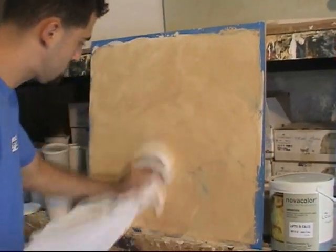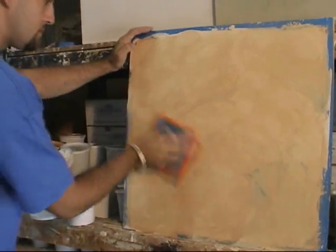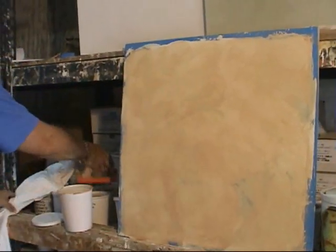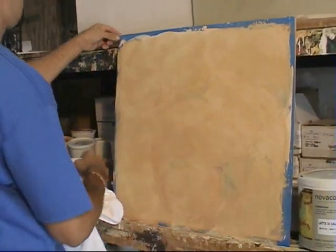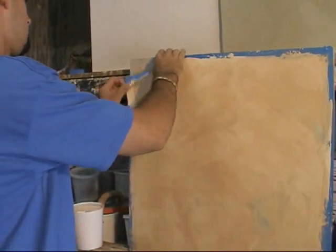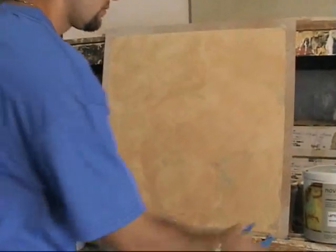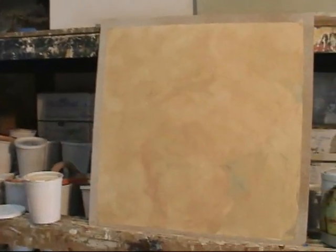There's a bit of a resurgence of the use of lime paint in many areas of the country — California, Florida, Texas, New Mexico, to name a few. Lime paint: very nice, very subtle matte look.